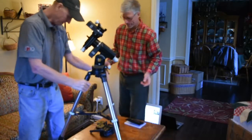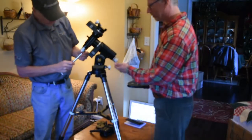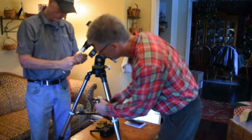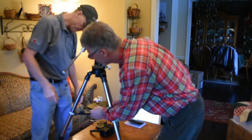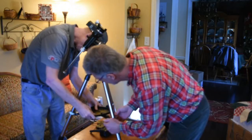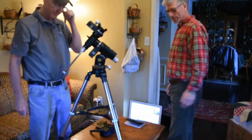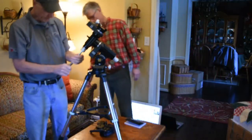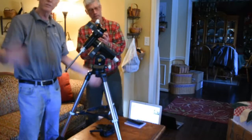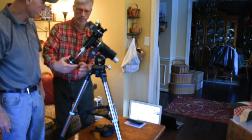So you put the counterweight on first before you put any scopes on here, and it just screws right on here. There's a little protection knob. You rotate it in and it snaps — no tools. That's excellent. So I just screwed the counterweight bar in. Put the weights on here. Now you're wondering what the heck are we going to use this with? It's pretty useless by itself without a scope on it.